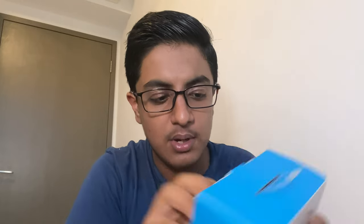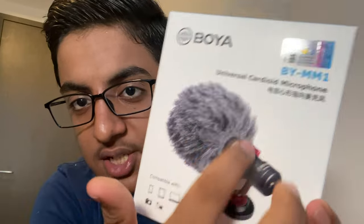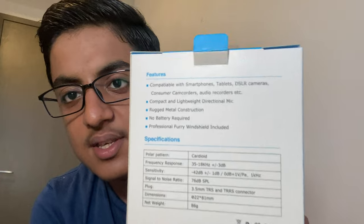It also comes with manuals — nobody needs them. Now clearing the desk. Welcome to the main event: the Boya BY-MM1 microphone. You can simply open it with your hand. As you can see on the packet, it comes with a windshield to block out wind noise.